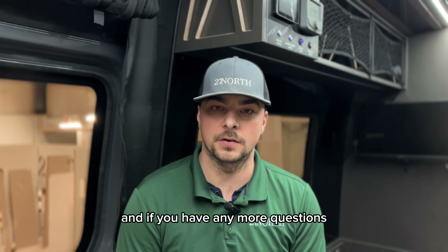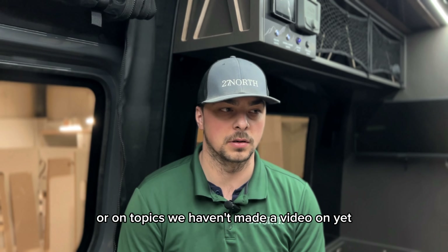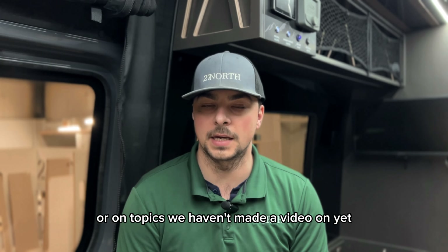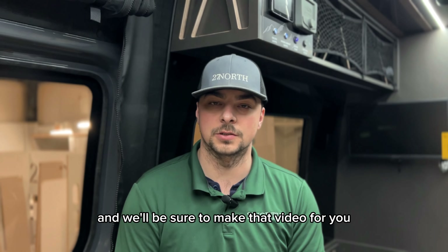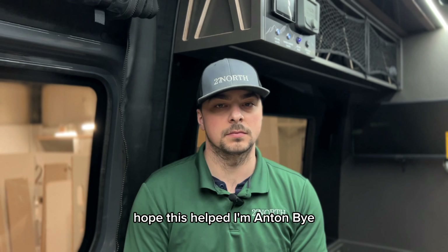Hi, I'm Anton with 27 North, and today we'll talk about what to do when your LED light is not working. First, we'll check our PDC to make sure that our fuse is not blown. If your fuse is fine,